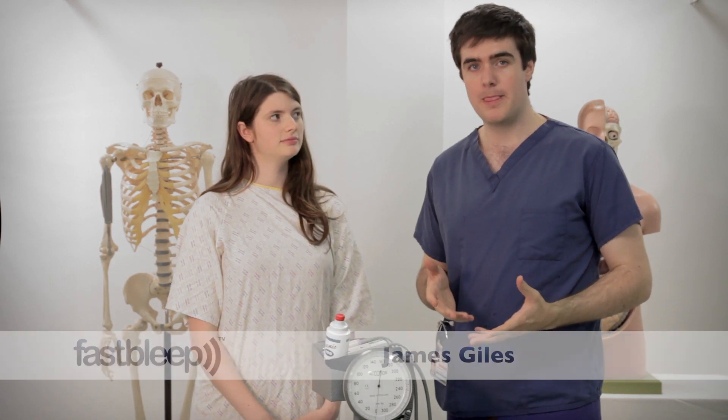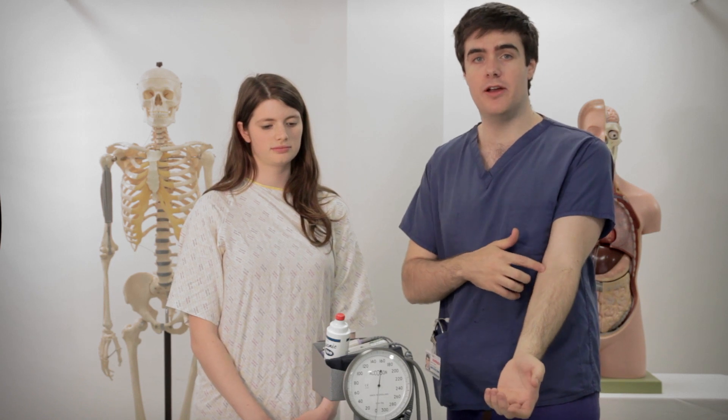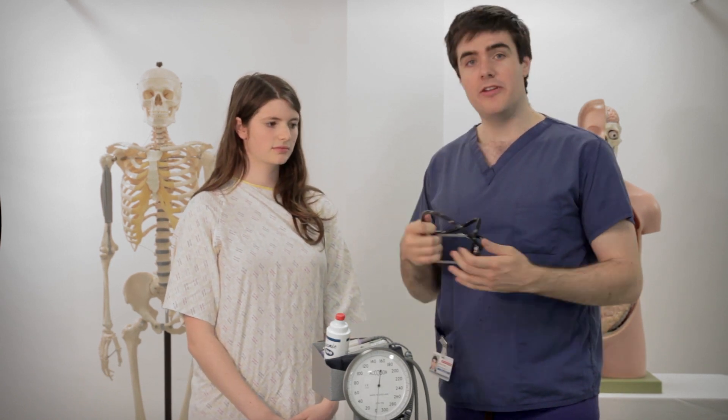I'm going to show you how to measure blood pressure now. Normally you do this with a stethoscope listening at the elbow where the brachial artery passes so you can hear it, but we're not going to do that today.